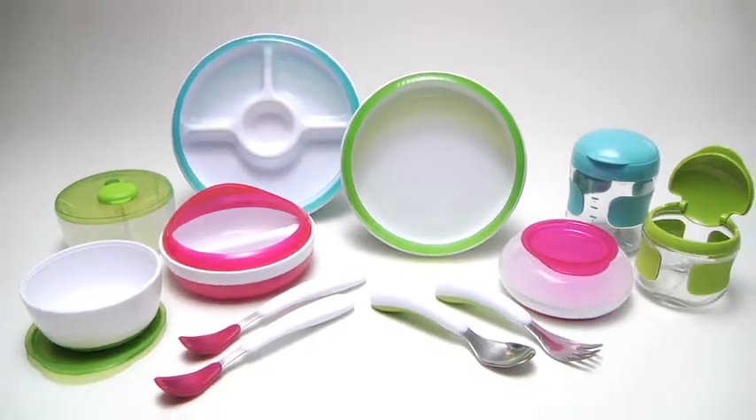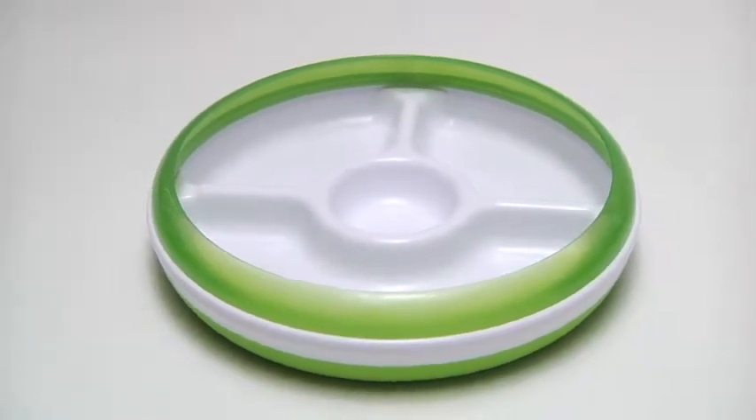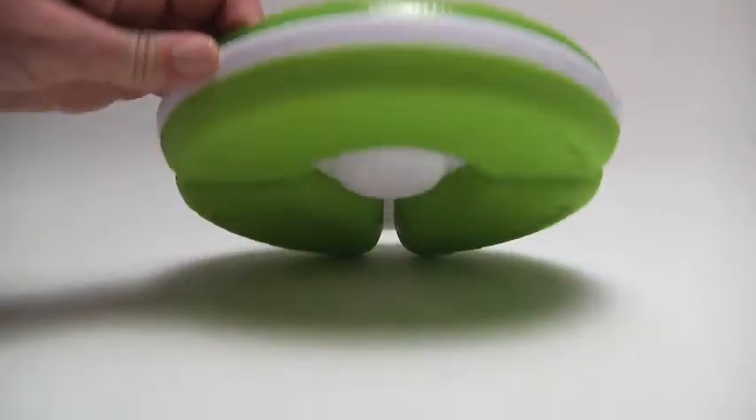OXO Tot offers just the right tools for mealtime and snack time. Our divided plate is great for teaching kids the value of a balanced meal. Three individual sections divide vegetables from proteins and grains. Icons on the bottom help Tots identify what foods go where.